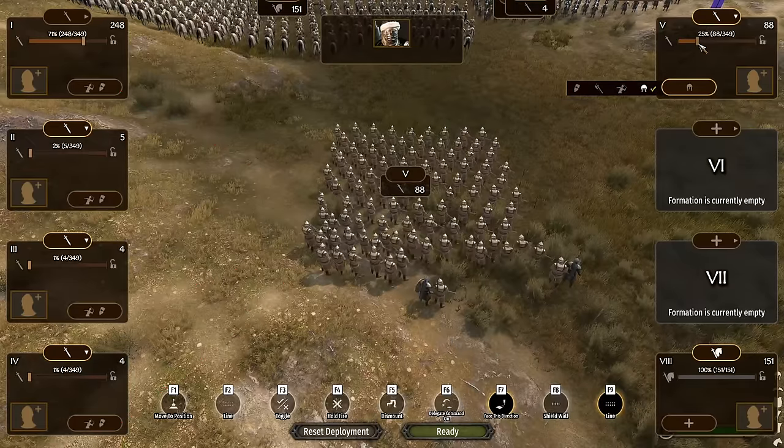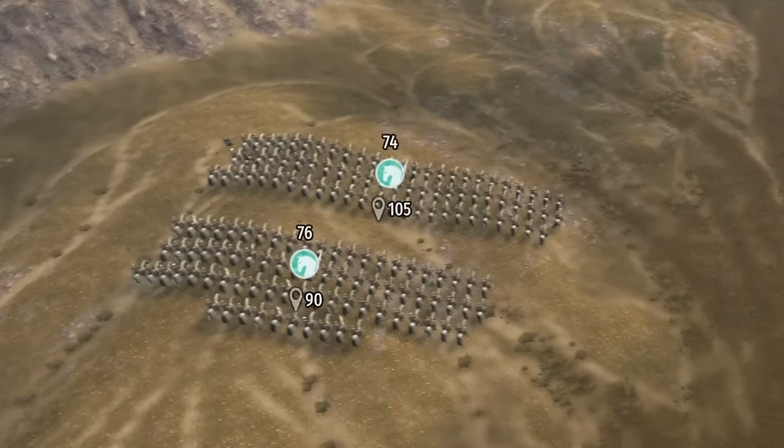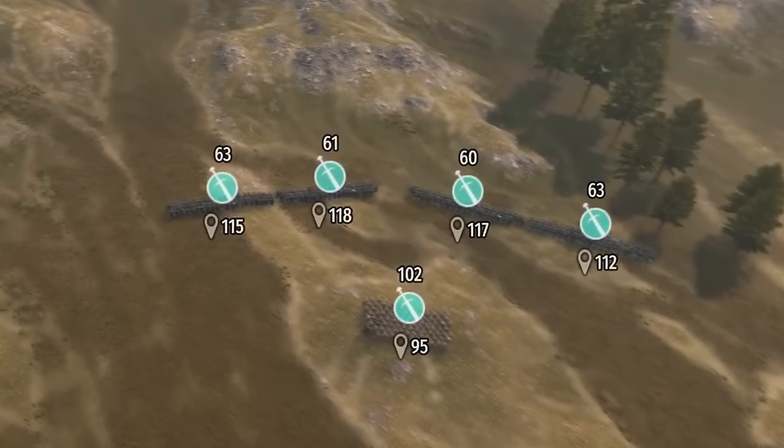We can separate out the shock troops by adding filters to each formation. Here's the basic structure: two cavalry divisions on the left flank to counter enemy horse archers, four groups of shielded infantry in the center, and shock troops held behind in reserve.